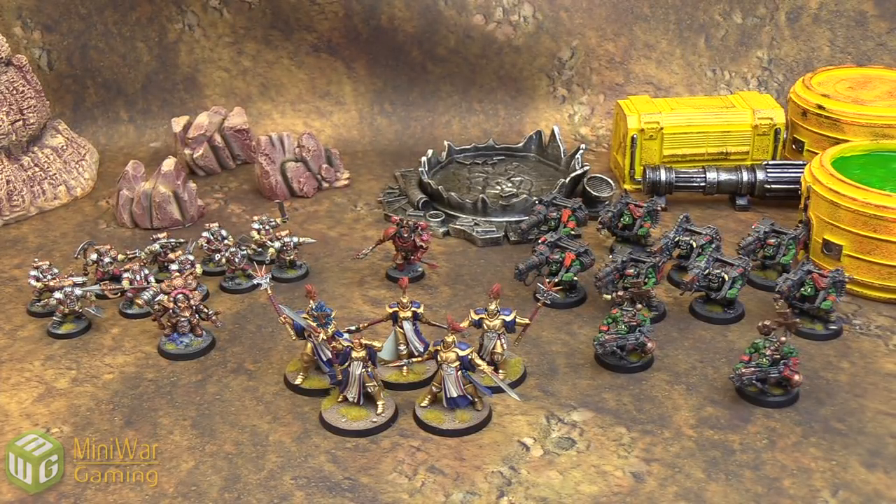Rubicon Painting Studios offers several different levels of painting standards. Today what you're looking at is Tabletop Plus — that's what we asked for — and I am amazed. This is an amazing job by them. I couldn't be happier with the work.